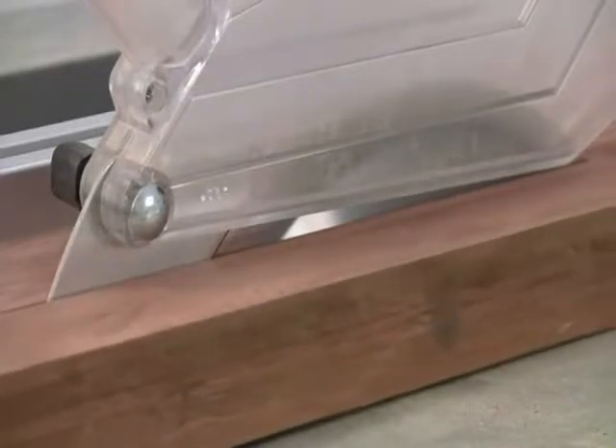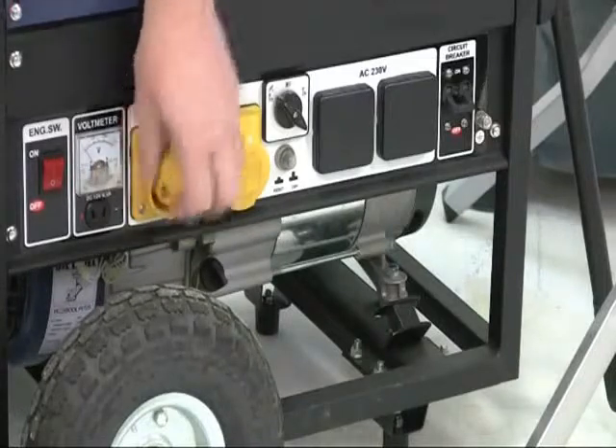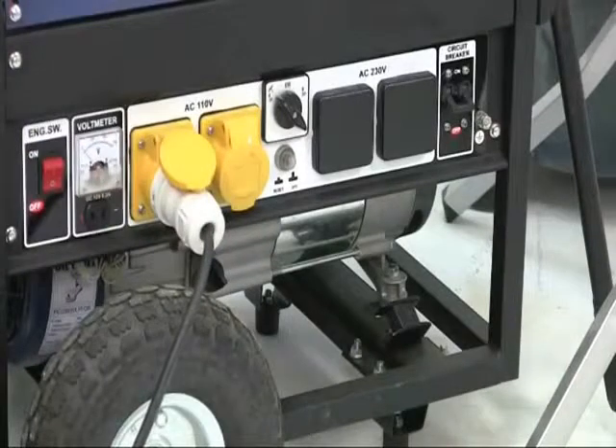An internal overload device prevents the saw overheating if you do work it too hard. As you would expect, the saw is available in two voltages — either 240 or 110 volts for site work.